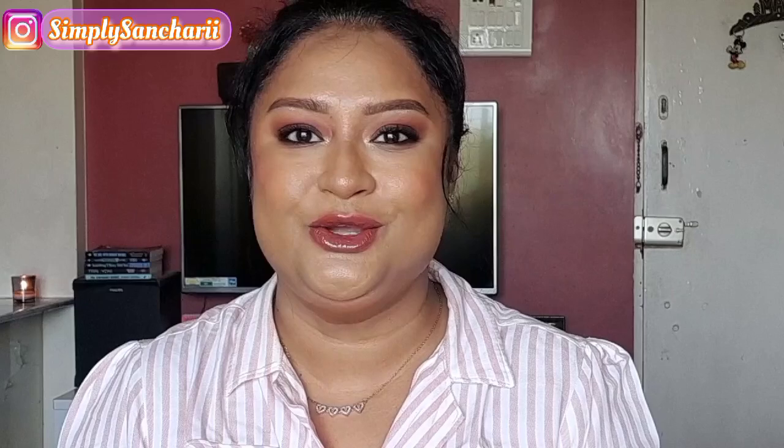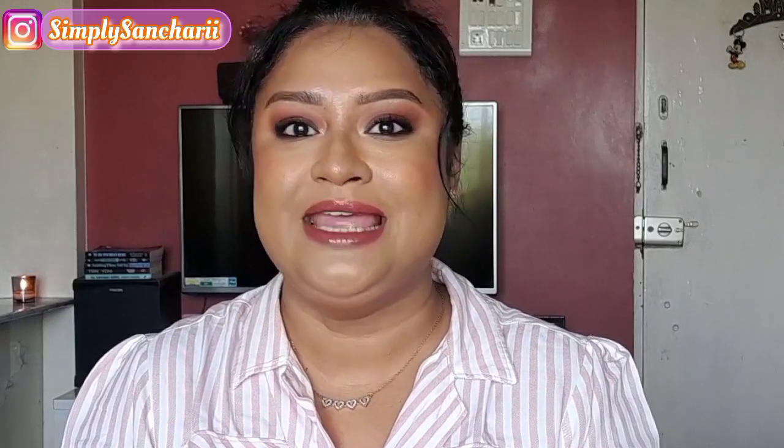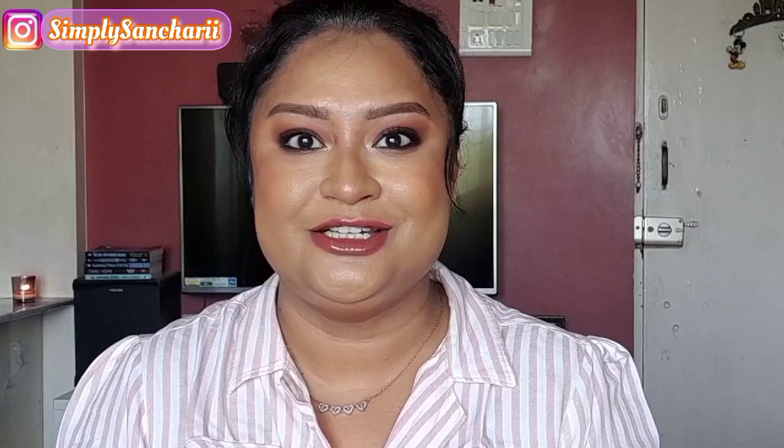Hi everyone, it's me Sanchari and welcome back to my channel Simply Sanchari. Hope you all are doing well. In today's video I'm going to review another newly launched product by Lermure. I guess you all must have seen it by now. So today I'm going to review their bouncy jelly lip and cheek stain, and if you guys are interested to know my thoughts then please stay tuned till the end of this video.